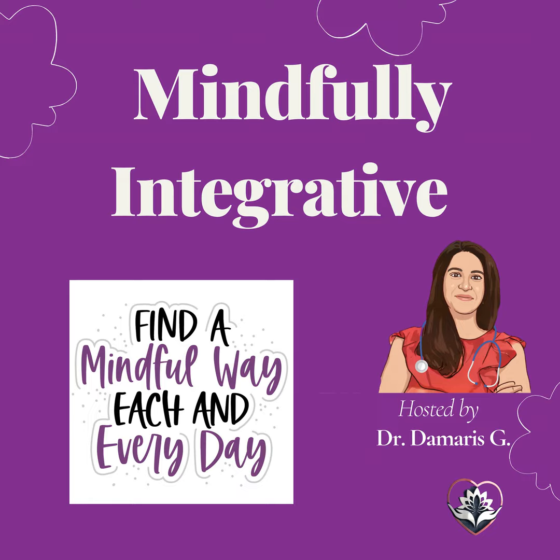Now, imagine a gentle wave of relaxation washing over you, starting from the top of your head and flowing down to your toes. With each breath, this wave of relaxation washes away tension and stress, leaving you feeling calm and at ease.